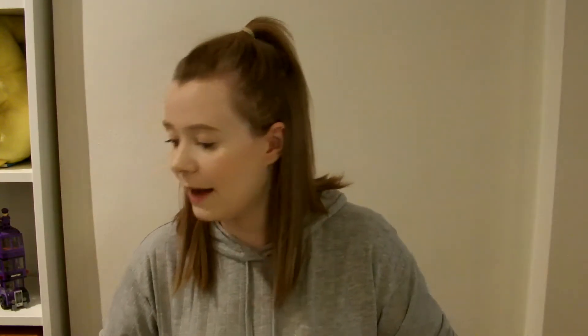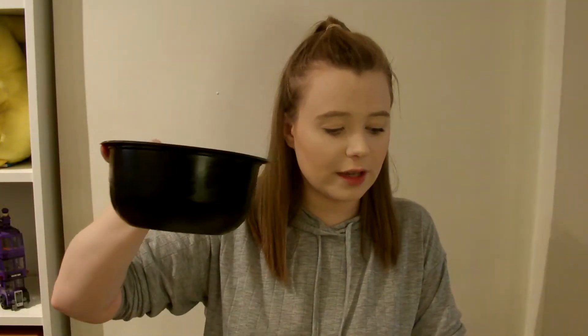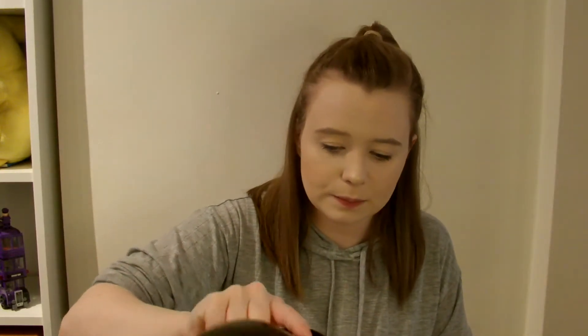First thing you want to do is preheat the oven to 200 degrees Celsius. Then it says put the flour, butter, and a pinch of salt in a bowl and rub them together with your fingertips. I have 125 grams of chilled diced butter and 250 grams of plain flour. The recipe also says you can pulse these ingredients in a food processor if you have one, but I don't, so I'm doing it the old-fashioned way.